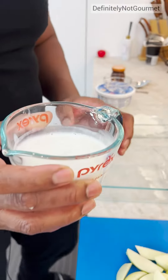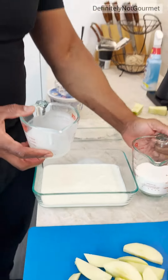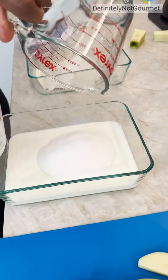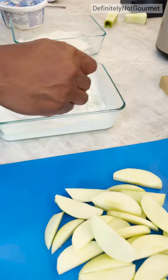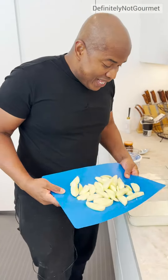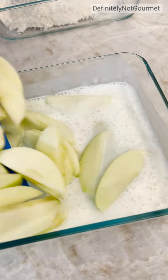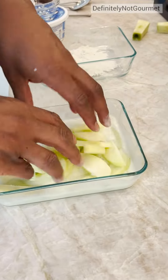This right here is buttermilk — pour that in. What is buttermilk? Milk from butter. So now you mix these two together. Now we come into our buttermilk sugar mix, we put all that in there. You see what we're doing? And now we mix the two of these together.